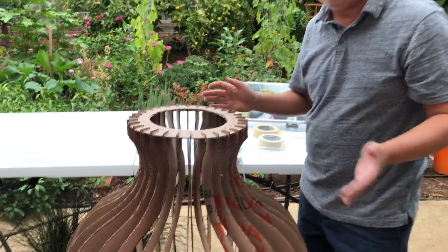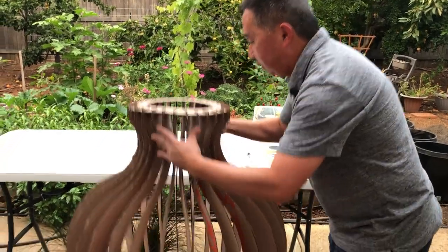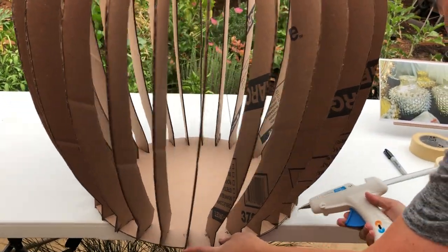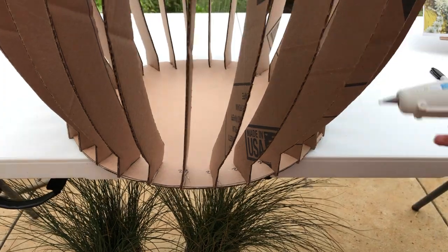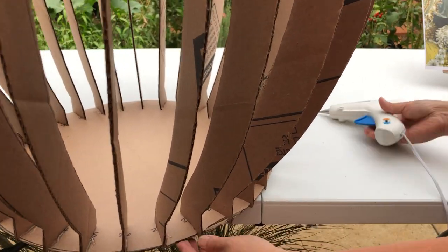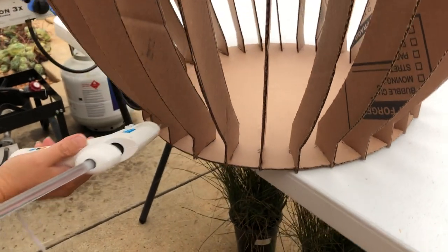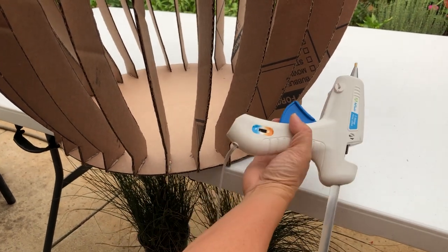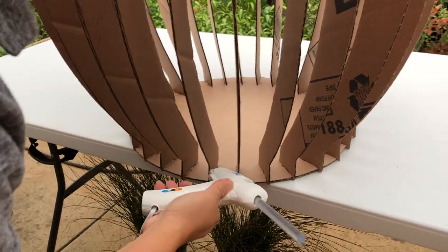That is done. I'm going to let this dry — the glue dries pretty fast. But the glue is hot so you don't want to touch it while it's still drying. I'm going to start on the bottom while the top dries. Just do one side, spin around and do one side only. You have to make sure the ribs are pushed in firmly so when you glue it, you have good contact between the rib and the bottom.